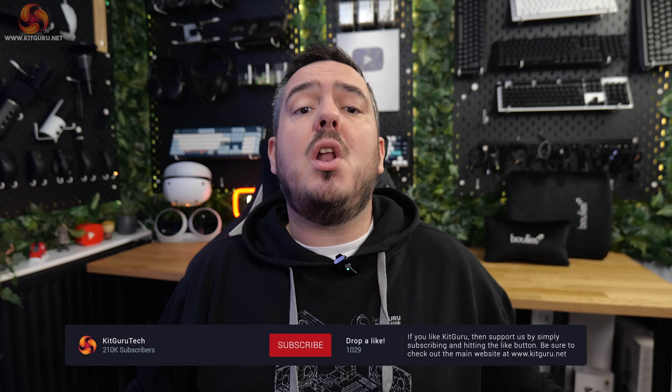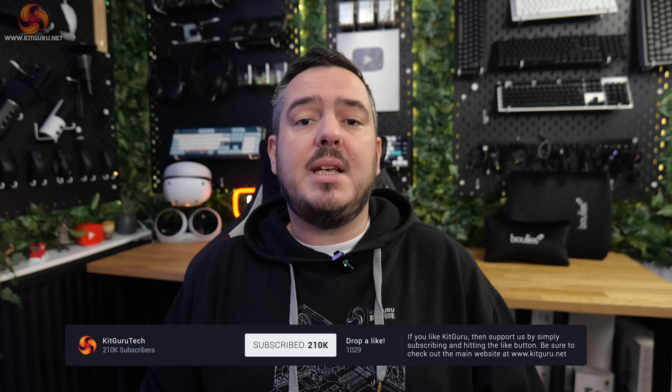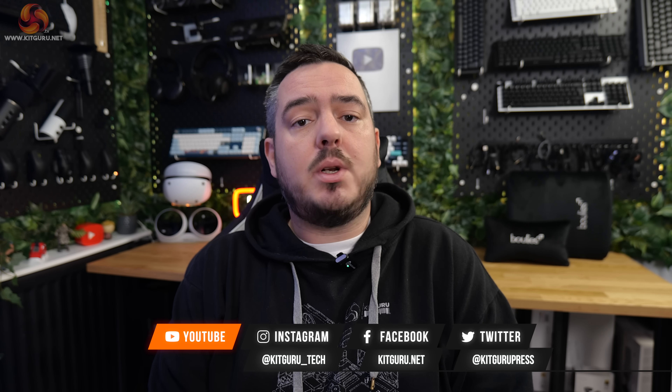So there we have it — that was the complete rundown of everything Boolies offer in their gaming series in 2024. I've reviewed all three of these chairs in detail in the past, so if you want a more in-depth look at a specific model, we'll leave links to those reviews in the description box below the video. Go down into the comments and let us and Boolies know what you think of these chairs, and let us know what chair you're currently using in your setup as well. If you liked the video, don't forget to leave a like and subscribe to Kit Guru to keep up with the latest PC gaming news and reviews. Anyway guys, I've been Matt — this has been the showcase of all the gaming chairs that Boolies offer in 2024. I'll speak to you in the next one, look after yourselves, see you later.